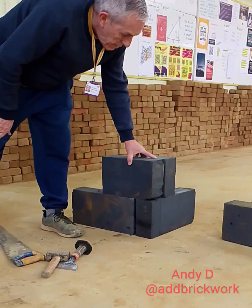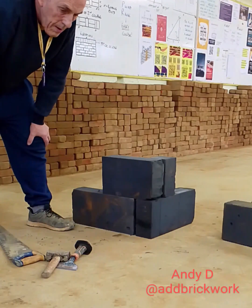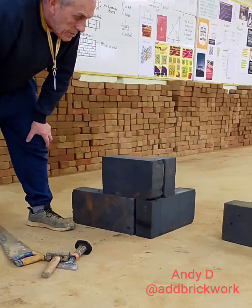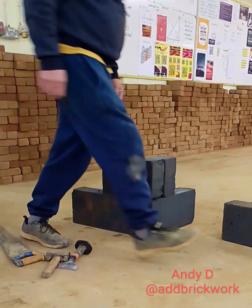I started doing this on site ages ago — it just saved me a cut every course. Getting those two cuts out of one block, no wastage — just thought it was a better way. I'll just stick a couple more blocks on there so you can see that you actually get the half bond.